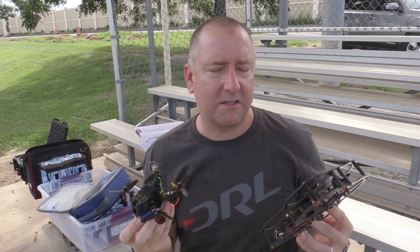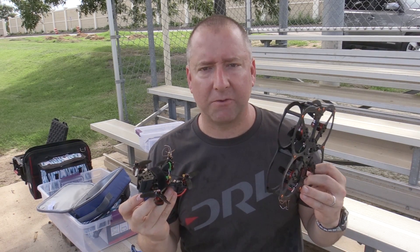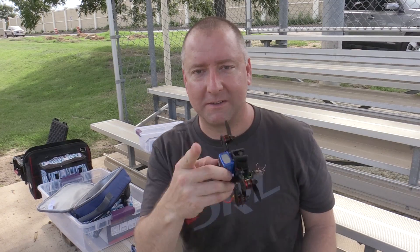Either way, these two are about the same price depending on if you get the Bind and Fly or the Ready to Fly version. You can check them both out at helipal.com — the Owl and the Atom. If you enjoyed this video, please subscribe to Ready Set Drone, leave your comments below, and thanks — see you next time.